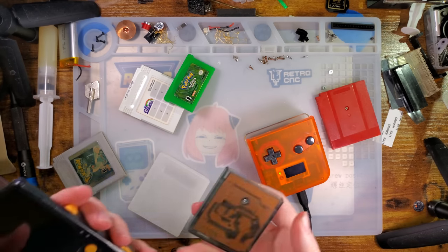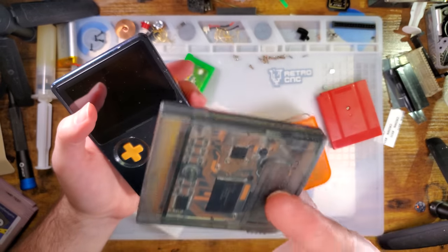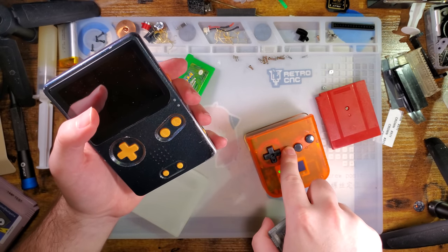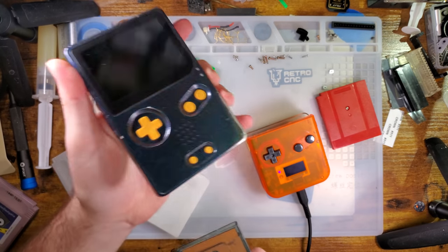Before moving on to Game Boy Advance stuff, I wanted to discuss the Funny Playing flash cart, which is also not out yet. The reason this cart is not out yet is because Funny Playing was waiting until this thing was done so they could drop both at the same time — so you have a way to flash this thing without having to rely on a third party.